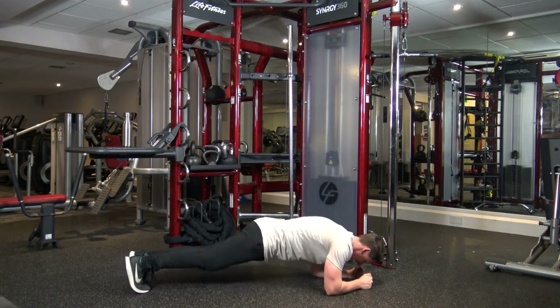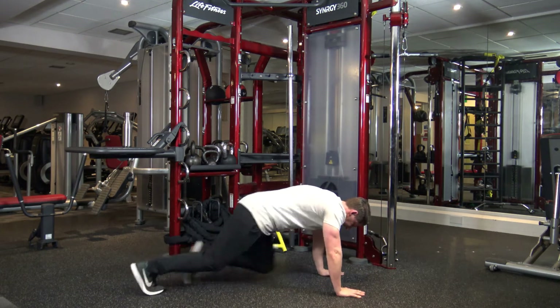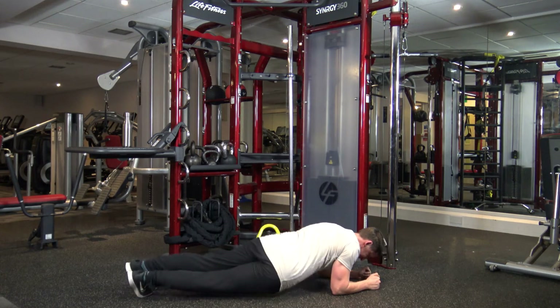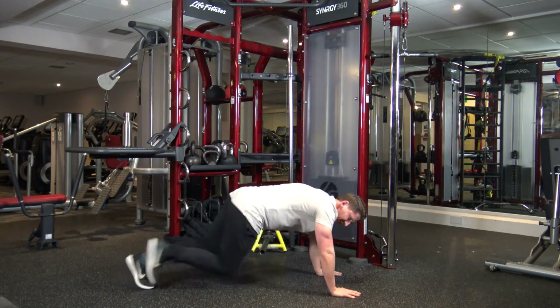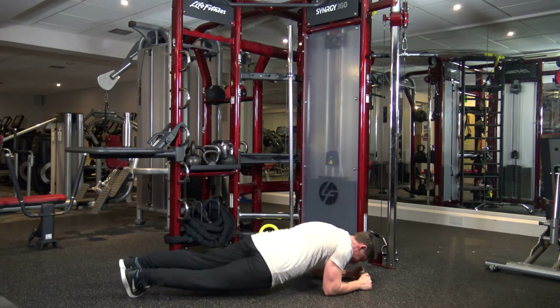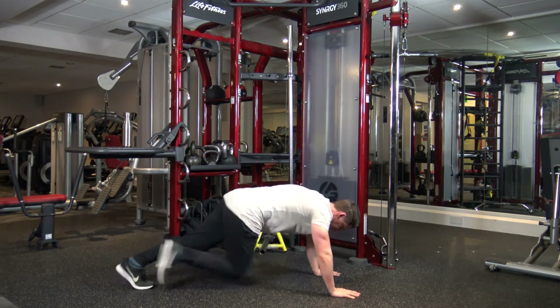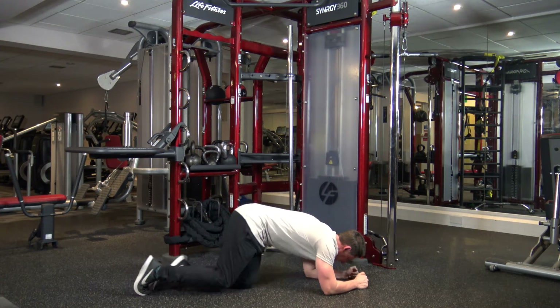Okay here we go. 1, 2 — 1, 4, 5, 6, 7, 8. 10 seconds left. 1, 2 — 1, 2, 4, 5, 6, 7, 8. One, two, four, five, eight. Good.